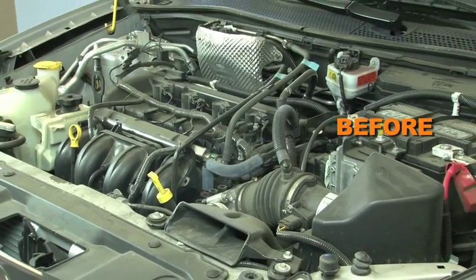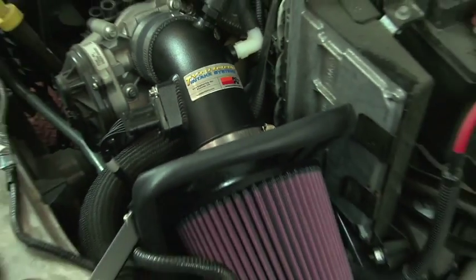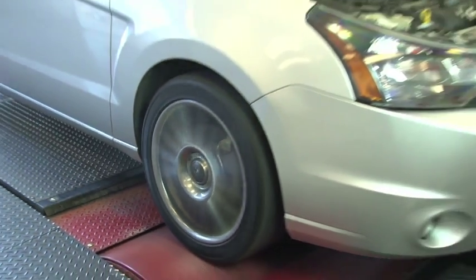Actual results will vary depending on the condition of the vehicle, mileage, weather, and other variables. With the air intake installed, we ran the vehicle on the dyno to test the sound comparison versus the stock intake.